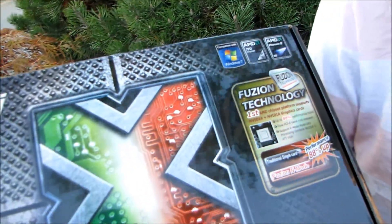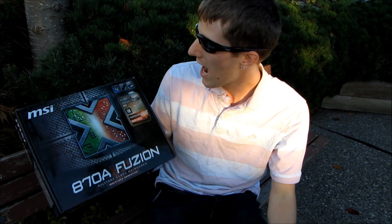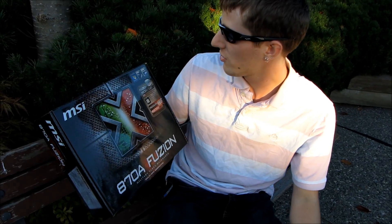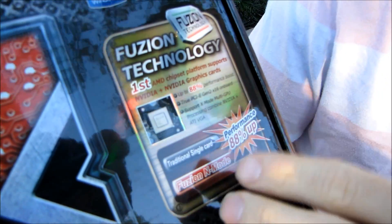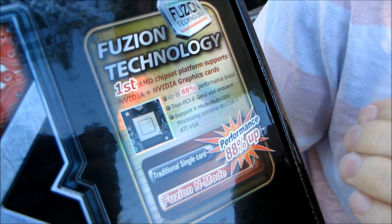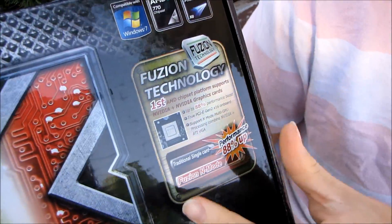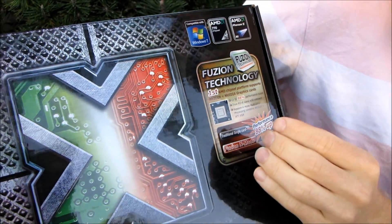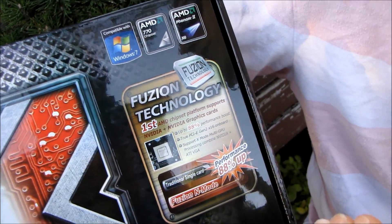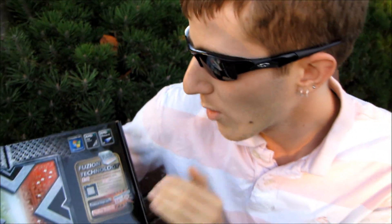This is for multi-GPU computing. Let's talk first and foremost about Fusion technology — it is powered by the Lucid Hydra chip. It's kind of like a PCIe bridge chip, but there's actual logic built into it that allows you to run not only multi-GPU with two Radeon cards or two GeForce cards, but unlike SLI and Crossfire, you can run non-matching cards and still get a performance boost. You can even run one Radeon card with one GeForce card.